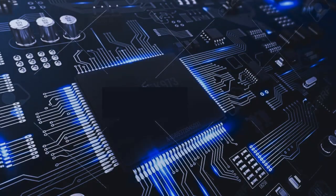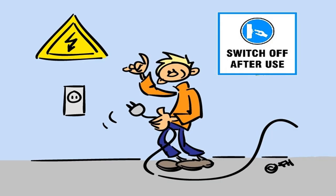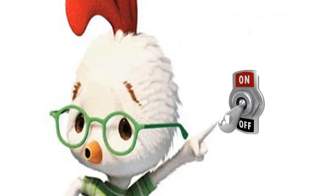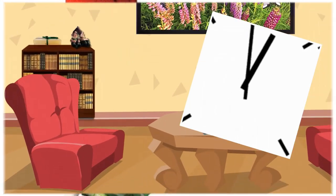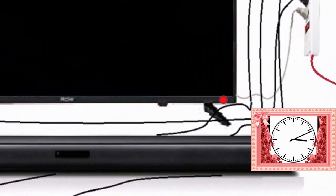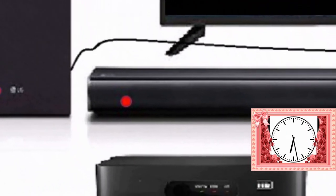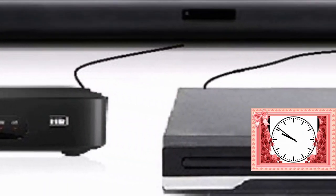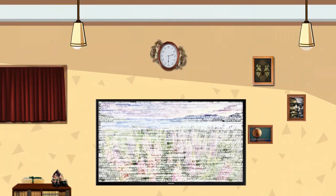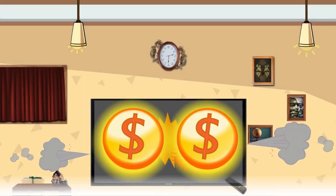If any device is connected with electric power all the time, it has more chance to fail. A simple way to protect it from failure is to turn off the power whenever it is not used. Generally we watch TV for 4, 6 or 8 hours in a day. If you don't switch off the TV after watching, it will stay connected with electricity for more than 12 to 16 hours. In general, any electronic equipment connected with electric power continuously could have the most chance for failure.